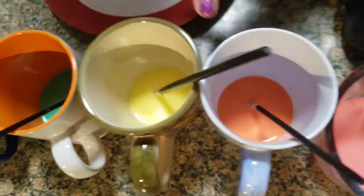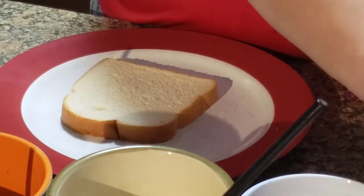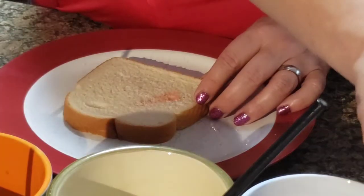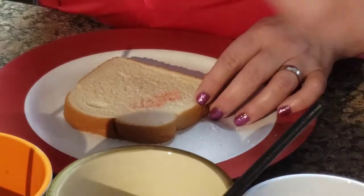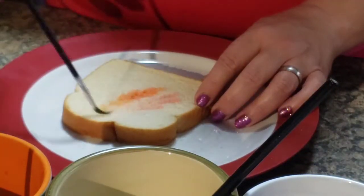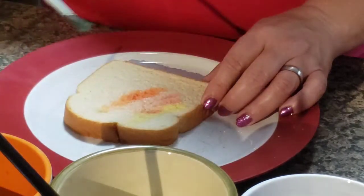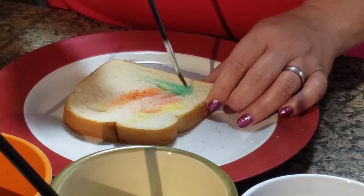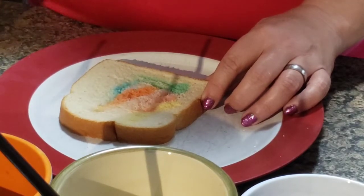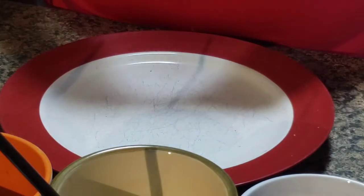Now we're going to start painting our toast. As you can see, we have all the colors of the rainbow: red, orange, yellow, green, blue, and purple. This is called rainbow toast, but you don't have to draw a rainbow — you can draw anything you want. I'm going to use a little red over here, then I'll add some orange, a little yellow, some pretty green, a lovely blue, and then my favorite color — purple.